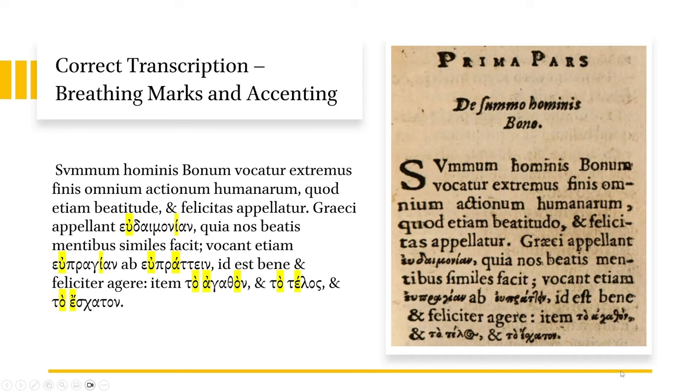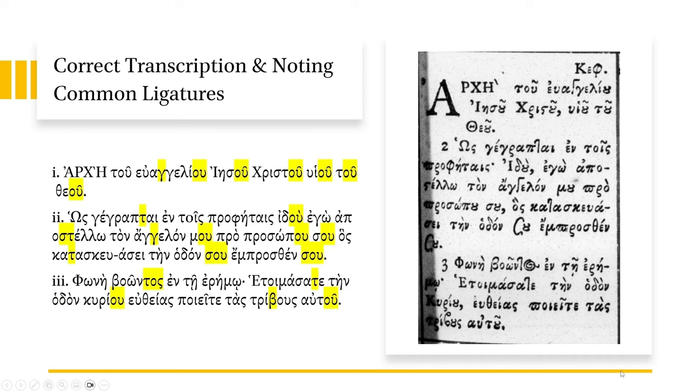By the way, if you don't know how to read Greek, you should have that down first and foremost. You should have knowledge of the alphabet, diphthongs, double consonants, and how accenting works. Pick up any Greek grammar and the first chapter or introduction will give you that knowledge very well. Now, I've put the emphasis on accenting and breathing marks, but I'm just showing you very common ligatures. See if you can see the pattern. Archei tou Euangeliou Iesou Christou huiou tou theou. Hos gegraptai en tois prophetais — idou ego apostellou ton angelon mou pro prosopou, hos kataskeuasei ten hodon sou, emprosthen sou. Phonei boiontos en te eremo, etoimasate ten hodon kuriou, eutheias huias tatas tribous autou. That's the very common pattern with the genitive ending. This is a section from the Gospel of Mark, chapter 1, verses 1 to 3.